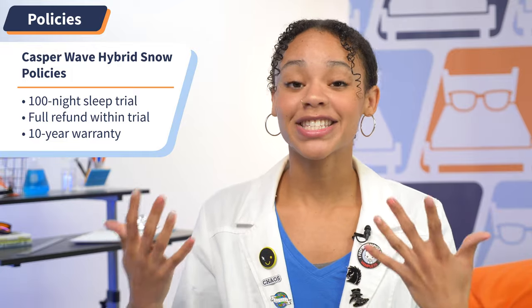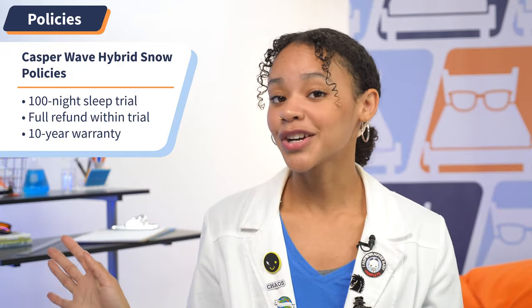I'm going to go over some quick hits regarding Casper Sleep's policy so you know exactly what to expect when you buy. This bed comes with an industry-standard 100-night sleep trial period where you get to try out the mattress for up to 100 nights to decide if it's the best fit for you. If not, no worries — you can return it for a full refund. But if you decide to keep it, you get the industry-standard 10-year warranty. If you want to know more about either of these policies in-depth, check out our written review in the description.